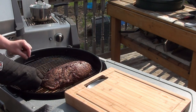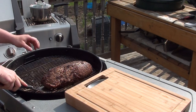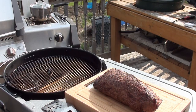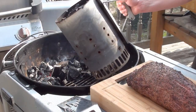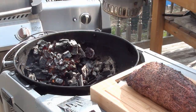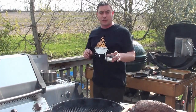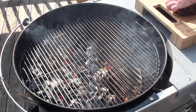Take your temp probes out and just set the roast on the cutting board. Be sure to remove the Maverick BBQ probe and the meat temperature probe before doing the next step. Take your chimney of lit charcoal and dump it on. Give it a minute to get nice and hot and get started on the gravy — take your drip pan and add it into a pot, then slowly whisk in 3 tablespoons of white flour.